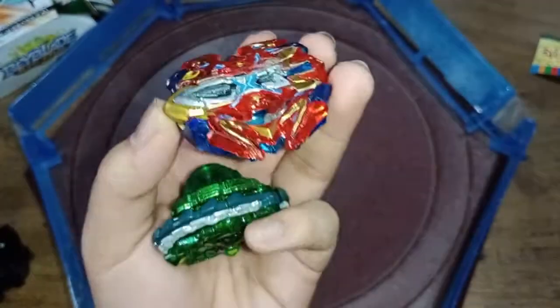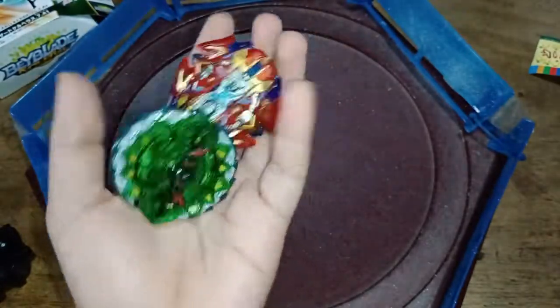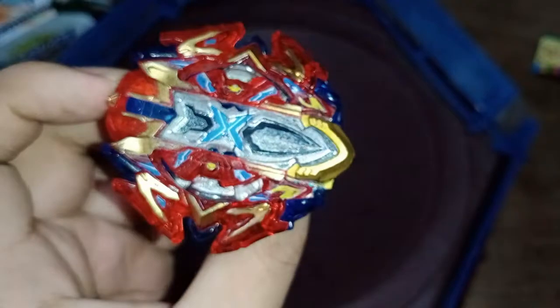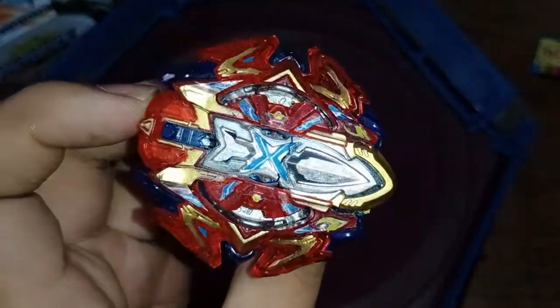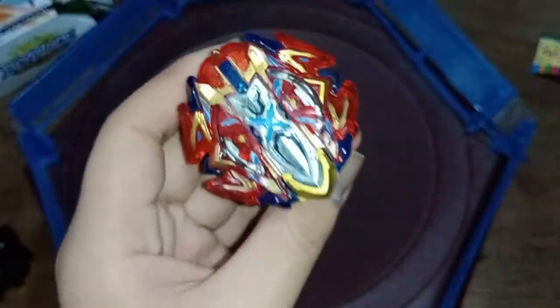What I'm gonna do is use it once, try to burst Kerbius, and see what happens. I just tried to test launch it and it's still cracking. So you know what, I'm not gonna use it — it started to break. JK — I'm still gonna do it anyway.